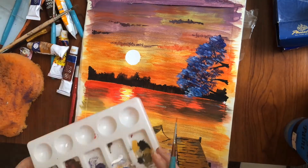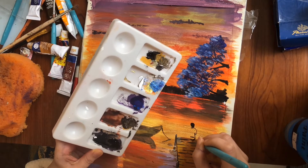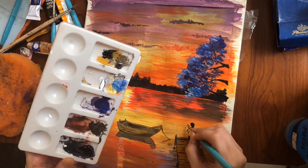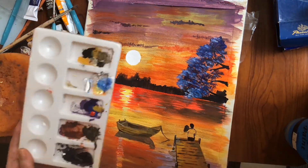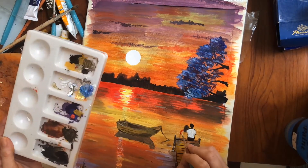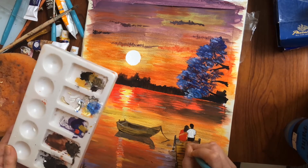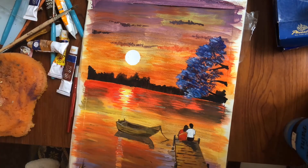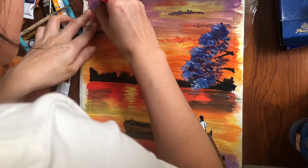Batay ng boat. And nag-add ako ng puno dito sa ating right side, just to make a little accent din. And lastly, ang detail — lagyan natin dito ng tao. Maybe a date dito, romantic place. Konting details pa. And we're almost done.